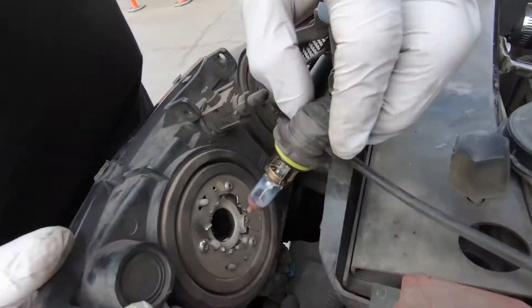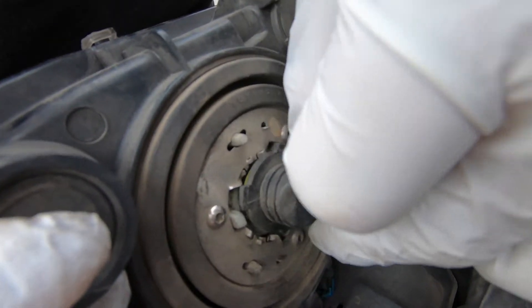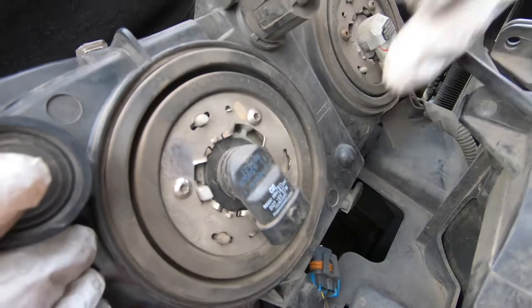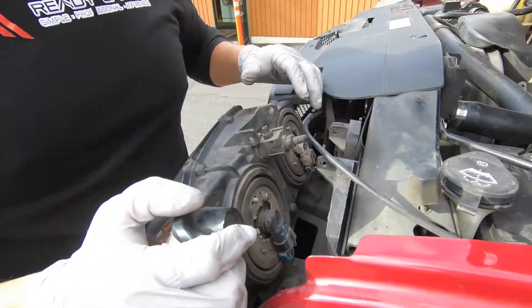Once you've taken it out of the package, you're going to want to make sure these notches or cutouts go into the recessed areas of the headlight unit. Once in, you're going to twist and lock in place, and then you can go ahead and connect your light. Turn it on and make sure it works.